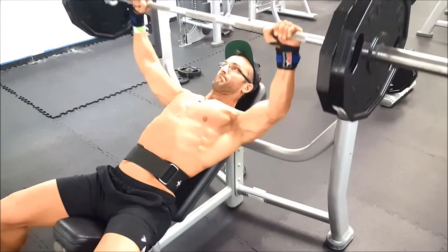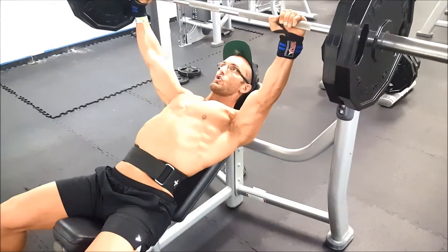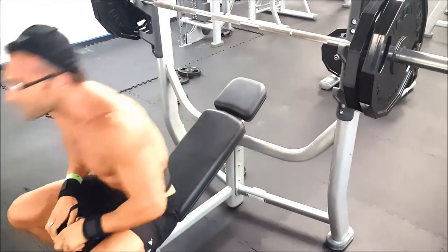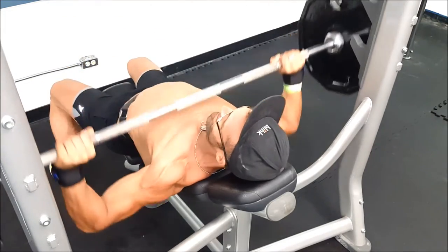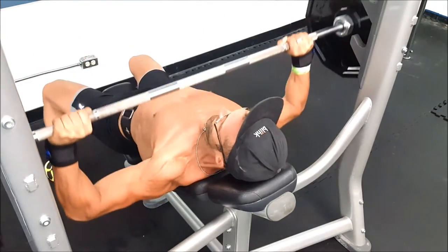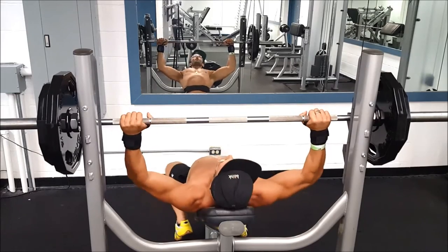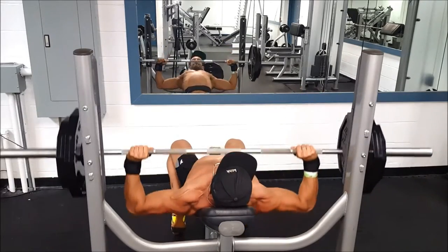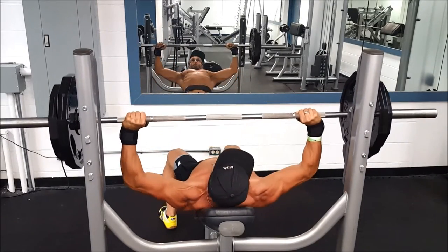I started with flat bench and then went into incline bench. I tend to like to get eight reps, so on my second set of 225 I got six or seven. I dropped the weight down to 205 because I don't like to get less than eight reps unless I'm doing something like a five-by-five program, which I don't do very frequently.